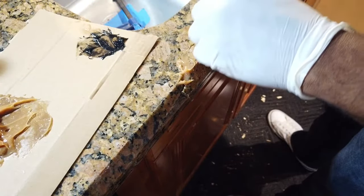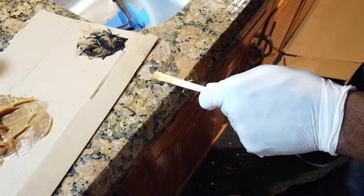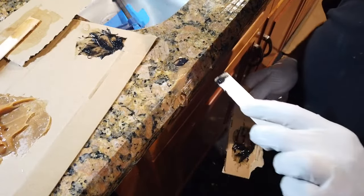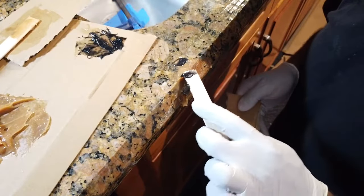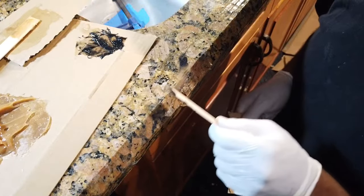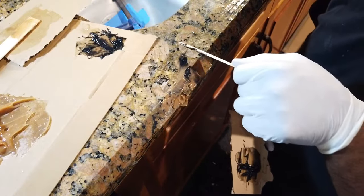Then you have to add the accents, which is black. If you don't do this, you're just going to see a solid color, and it's going to be noticeable because the stone is not a solid color — the stone has various colors. So that's part of the trick of getting this as perfect as possible. The color match is just as important as the polish.